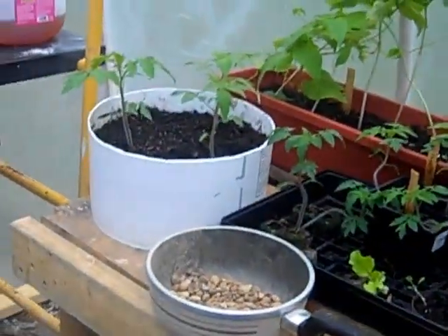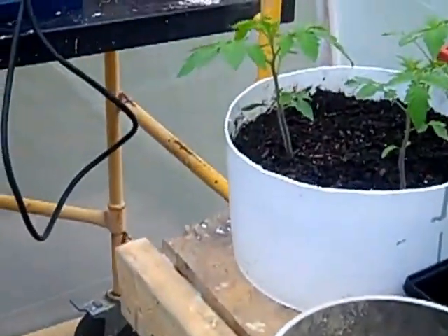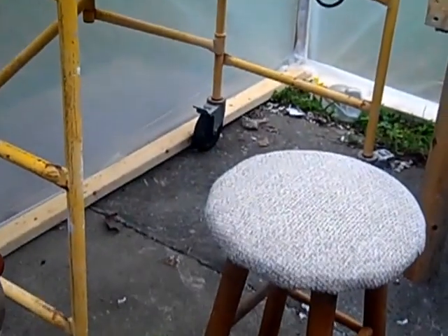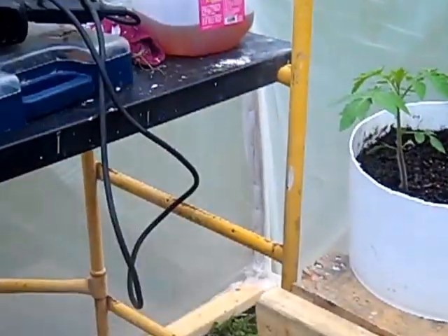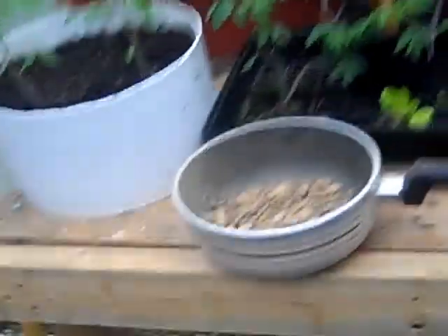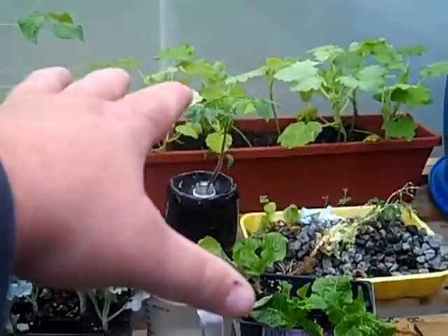In both tanks, I'm fixing to put in an IBC tote with no frame — I'm going to cut 12 inches off the top of it. I've got another table I'm building to go up in here, so it'll come out 80 inches just like the one over here. I'll have like a U-shape section, and right in the corner I'm going to put a blue 55-gallon drum that's been cut down — it'll sit right there.